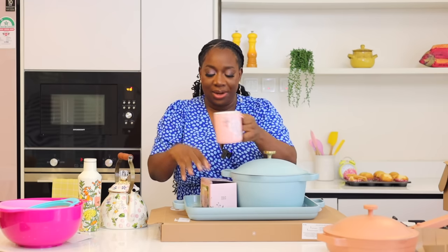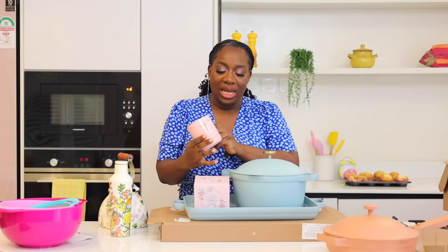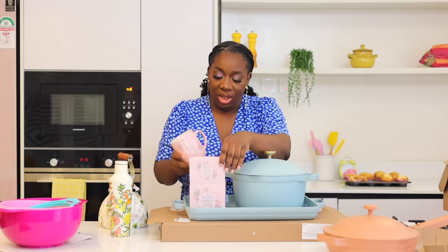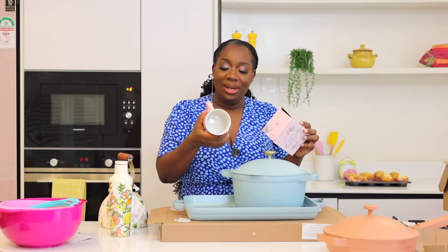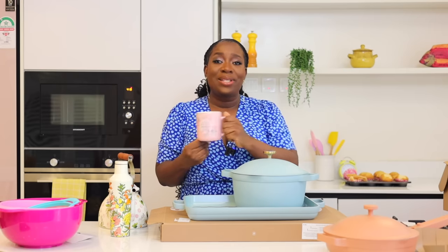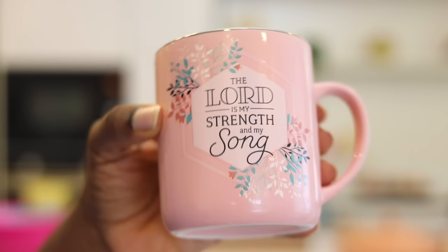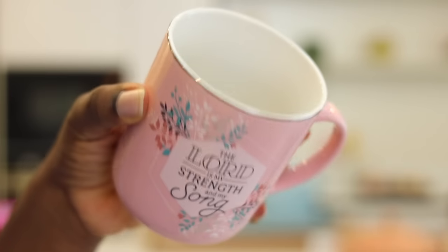There's one more thing. I really like this mug — it comes in this box and I bought it from the same store. It's a mug that has a Bible quote. It says Psalm 118 verse 14: 'The Lord is my strength and my song.' It is really cute. I love mugs — I have so so many mugs. I feel like when you're drinking your tea or coffee in the morning you should be getting inspired, which is why you need a mug like this. I love love love this shade of pink — it makes me very very happy.